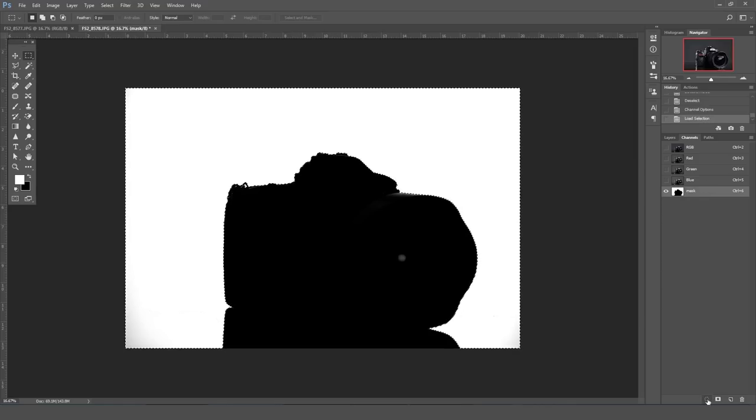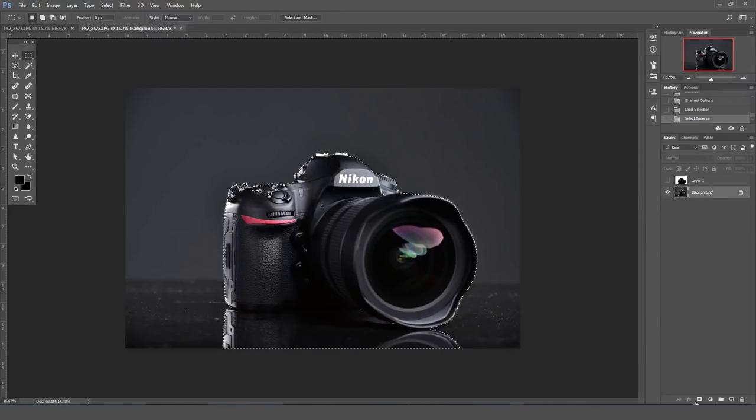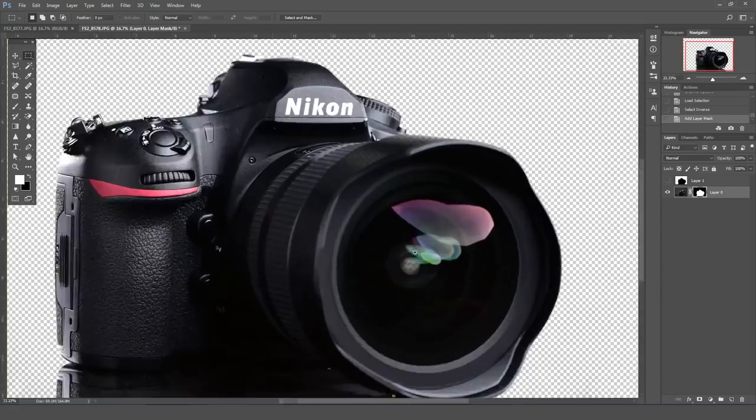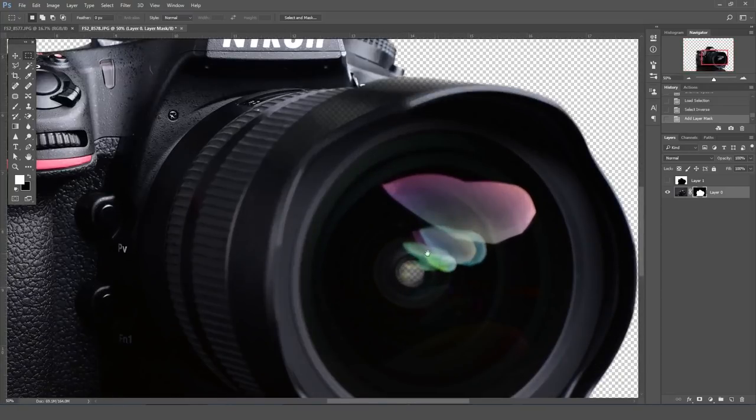I'm going to go to Select Inverse, and now you can see the camera is selected. I'll go back over to Layers, click on the background layer, and then click the 'add layer mask' button down here. You can see that it cuts the camera out. Now if we zoom in, you'll notice some problems — there was a reflection on the front element that we can actually see through to the back. I'm going to grab a paintbrush, choose white, and with the mask selected I can just paint that out.